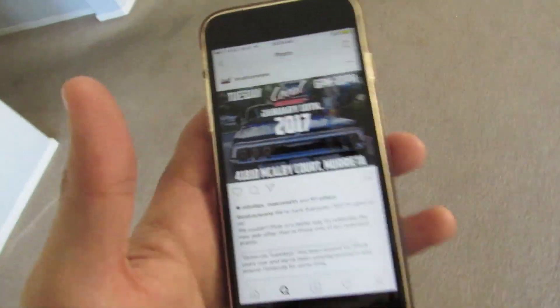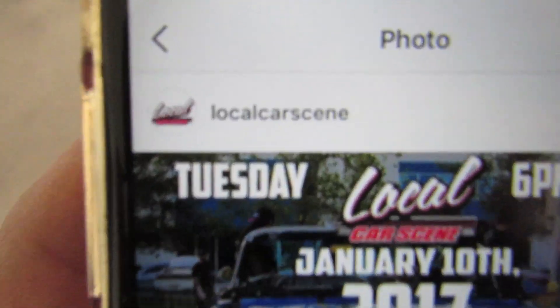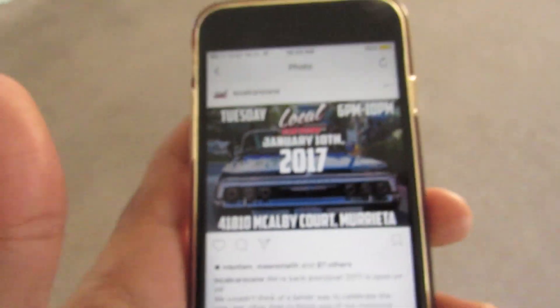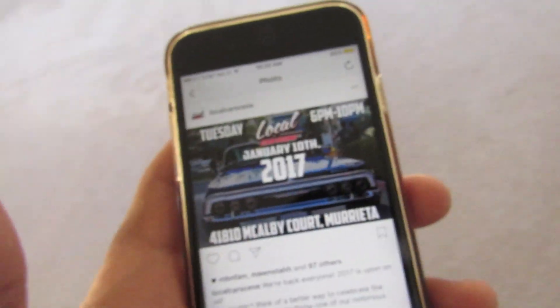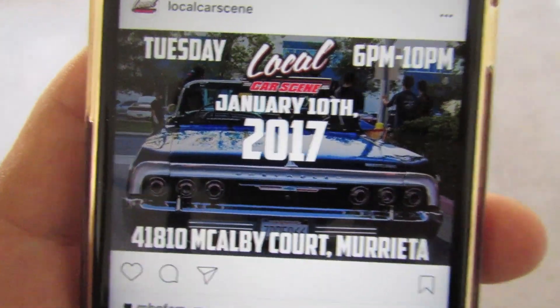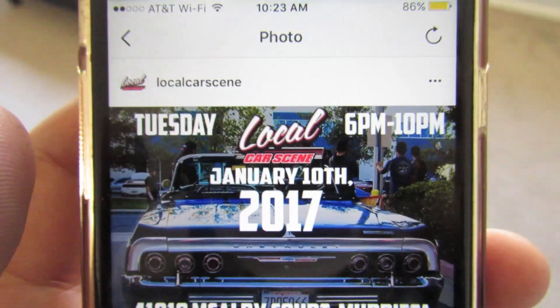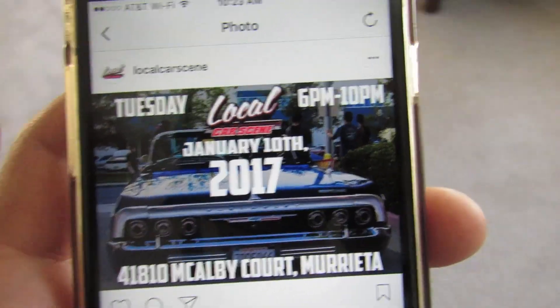If any of you guys live in the area, there's going to be a car meet for a local car fest. It's going to be January 10th, 2017. Go to there and see the local car scene. Go to their Instagram if you want the details. It's going to be in Marietta — if you live near there, there's the address right there. It's January 10th, 2017.